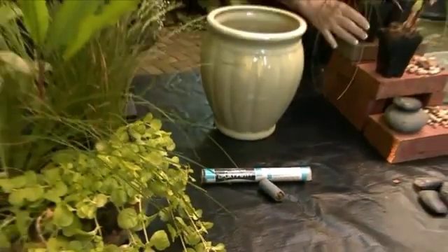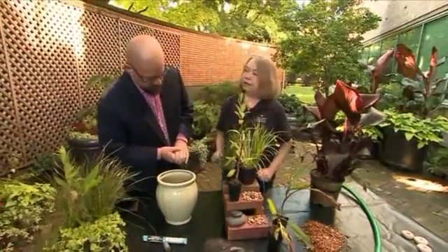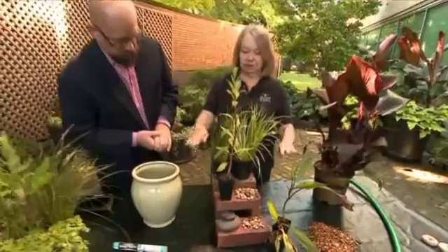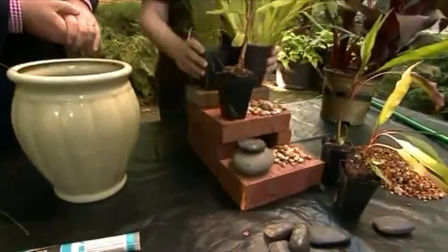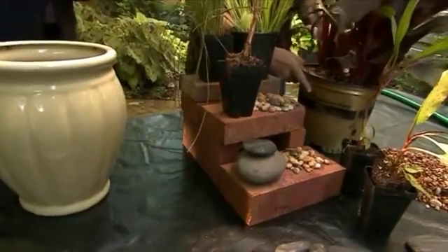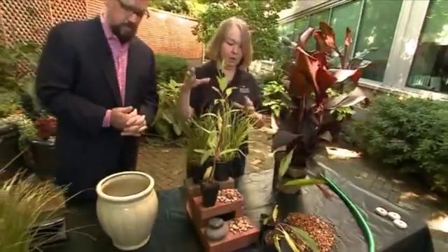The second trick to aquatic container gardens is that you've got to put your plants on feet, because you want the soil to be one inch below the water line, which is at the top of your container. So you mix and match and build it up — if I'm going to put this one in, I need to lower these. You just put it on feet, lay it down inside the pot.